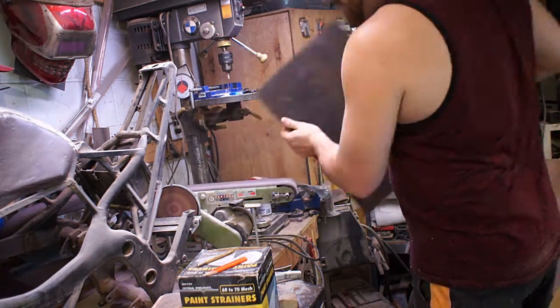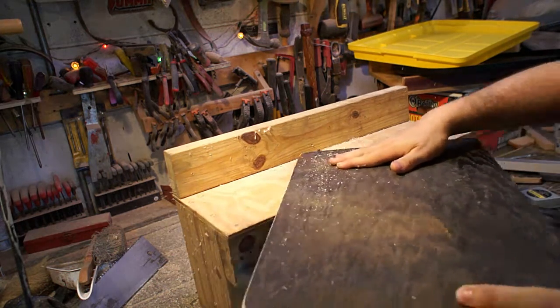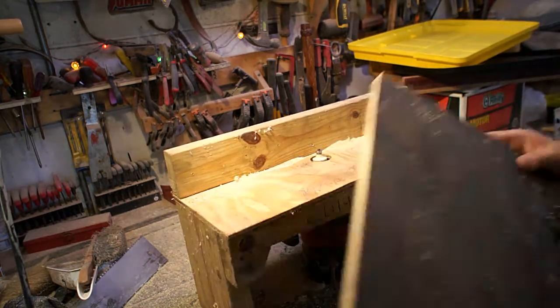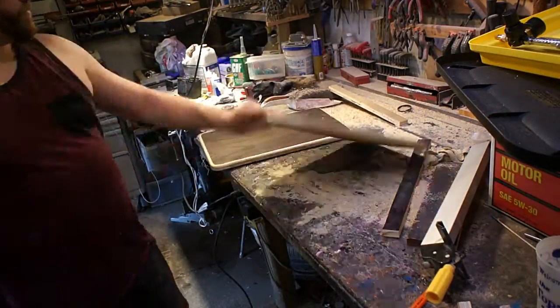After I had everything measured out and cut to the rough shape, I'm smoothing out all of the edges. Then I'm coming over with a round-over bit on the router. The reason I'm doing this is there can't be any sharp spots on those Tupperware containers — I was afraid it might break or start a place where it can crack. So any place where they're going to touch, I'm making it a soft transition.